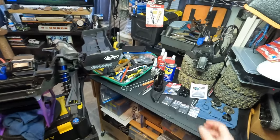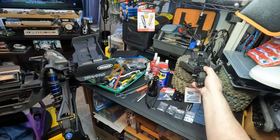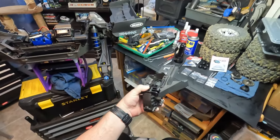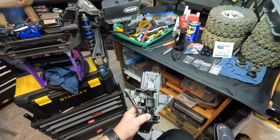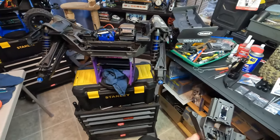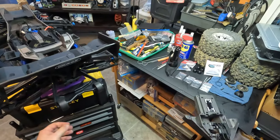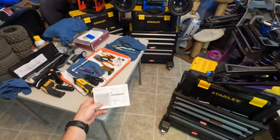Hello everybody. I just wanted to make a quick video to illustrate and demonstrate how easy it is to get into a rear diff on the XRT, which is basically the same as the XMAX. I'm doing this video out of request for a few people.